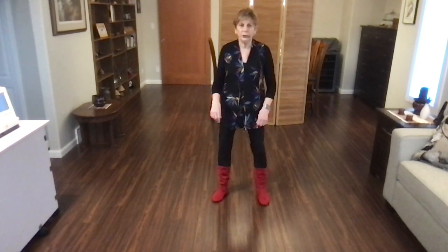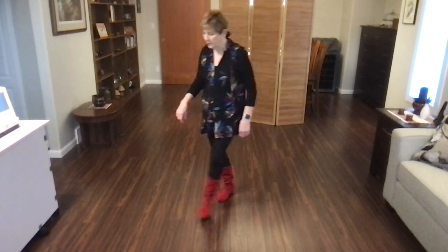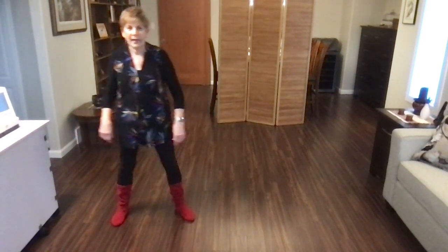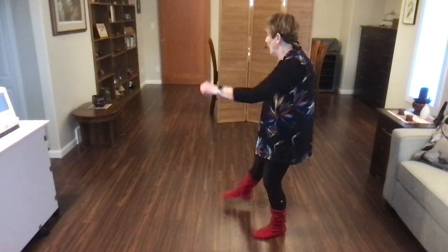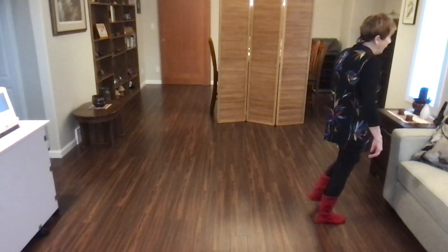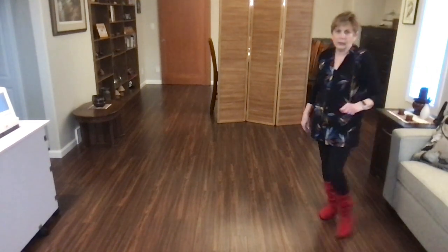With counts on the back wall: one and two, swivel three, four, kick five and six, rock seven, eight. Cross, step a quarter turn right, swing your leg, half turn, step, pivot, quarter, samba step. Weight is on your left foot.